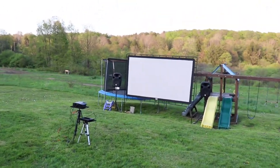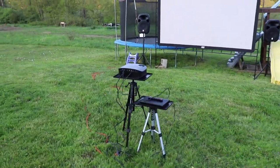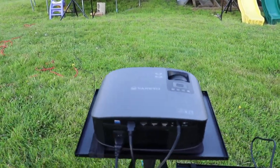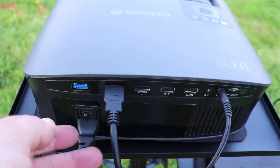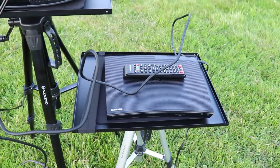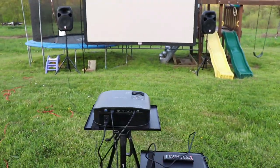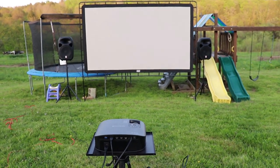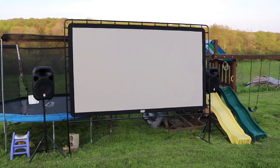Alright guys, we got it set up — let me go over this real quick with you. This is a Vanco Leisure 510 projector, it is HD so you have HDMI ports here, and I have it plugged in right to the Blu-ray. It is 720, not 1080 — you can get 1080 — but it is really clear. The Camp Chef screen is 144 inches corner to corner. It's actually giant.